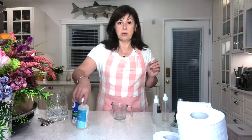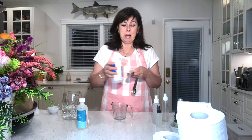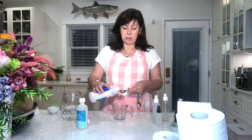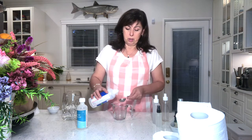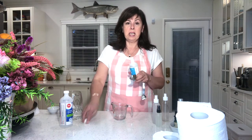We need four things: alcohol, glycerin, essential oils, and water. The alcohol sterilizes and evaporates very quickly — in this recipe it's going to help with the evaporation of the fragrance from the oils. You need three tablespoons of alcohol.